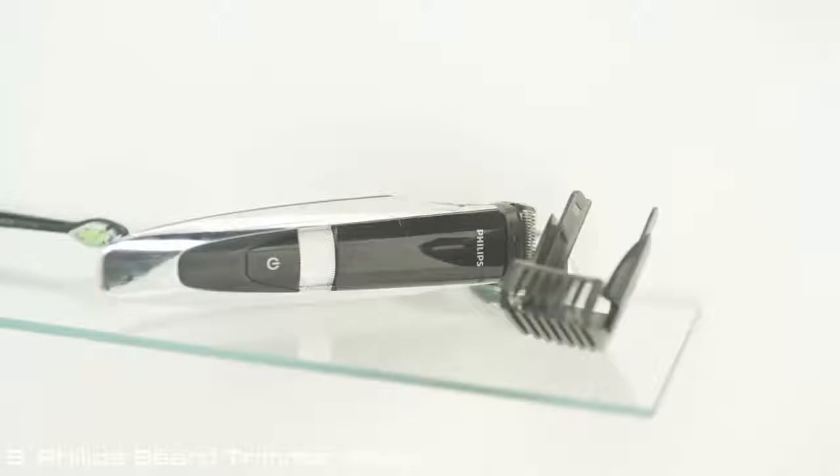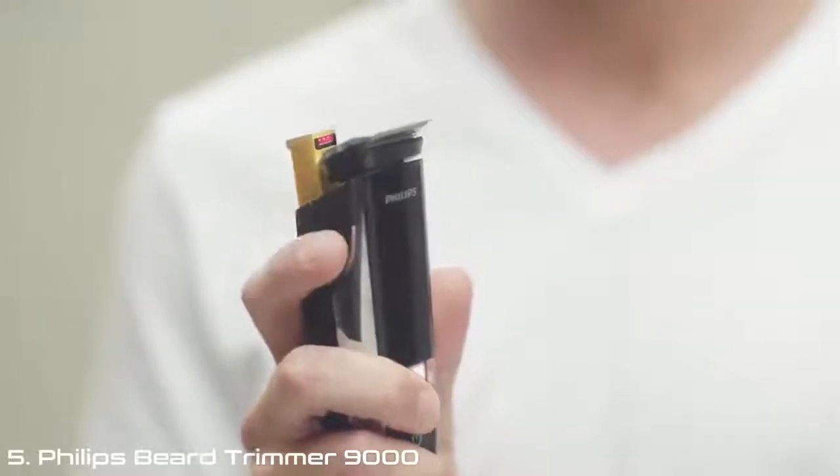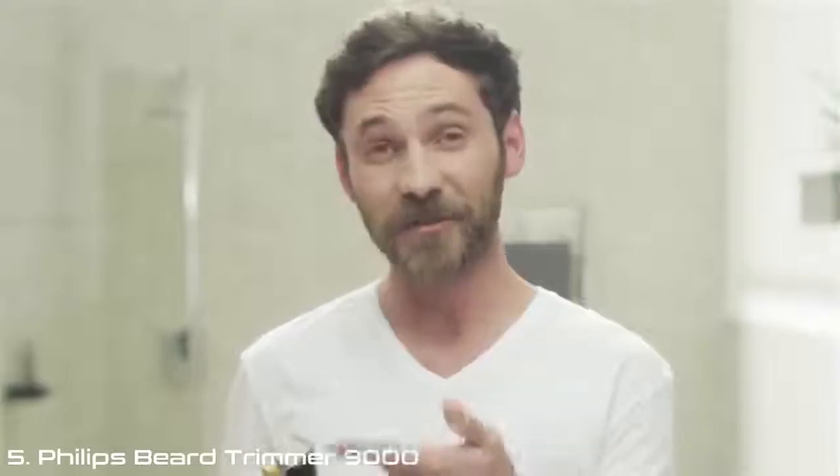So when I discovered the Philips Beard Trimmer 9000, I knew I'd struck gold. It's the only trimmer with pop-up laser guidance, so creating sharp edges and perfect symmetry is easy. Plus, that's a freaking laser.